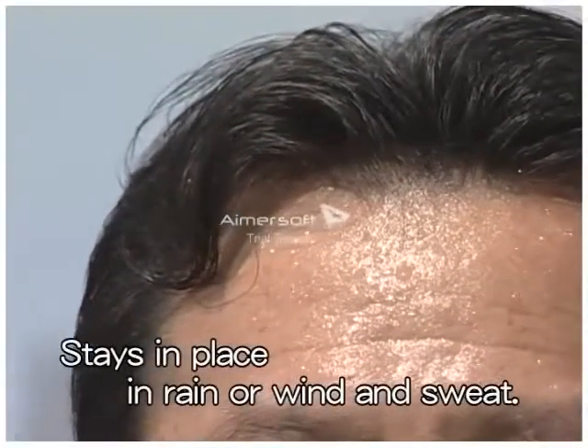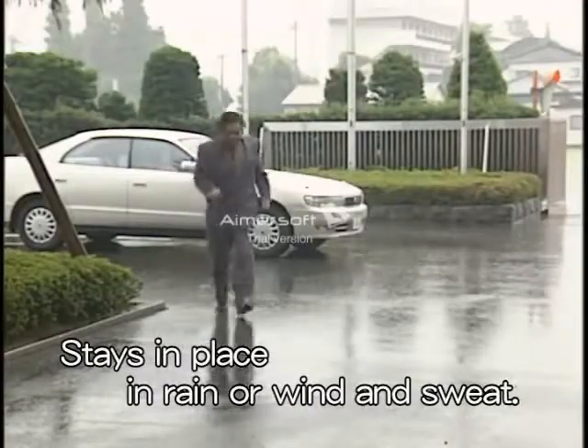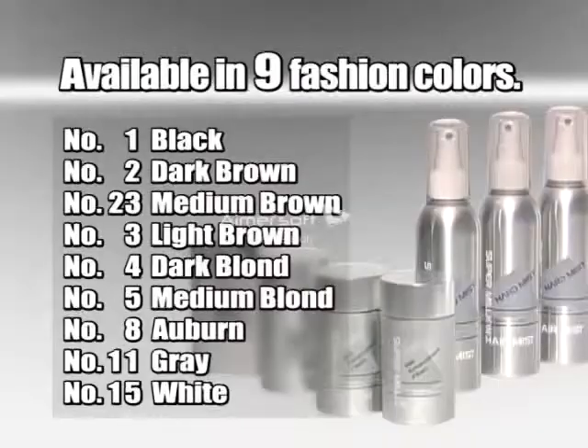SuperMillion Hair stays in place when sweating or in wind and rain. It's easily removed by washing it with shampoo. It costs only $1 per application.